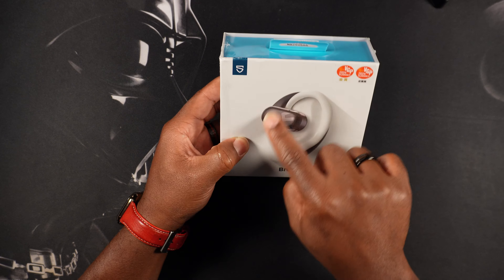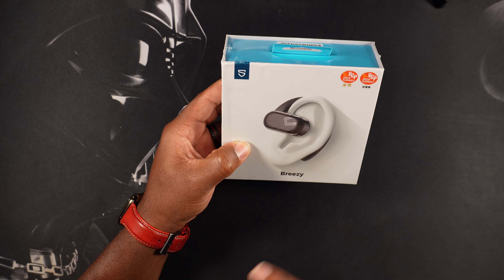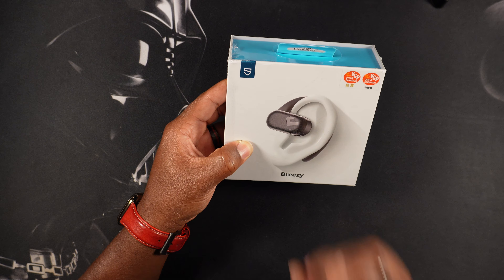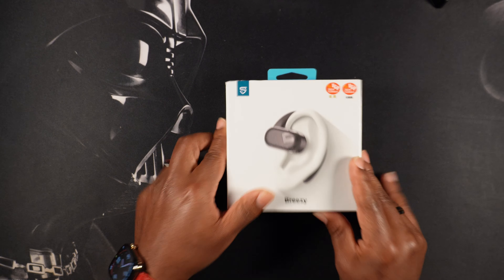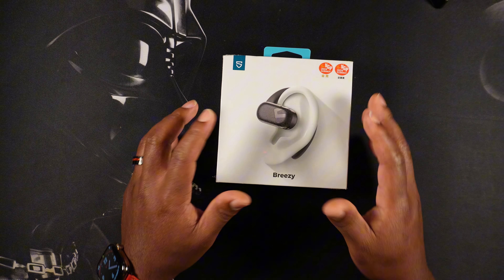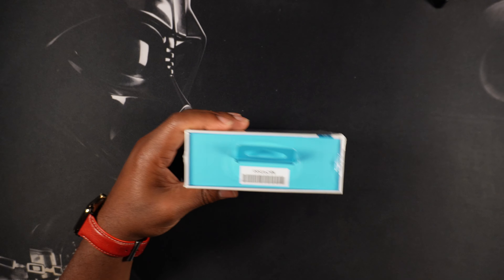These have that open ear design with a 90 degree adjustable ear hook, so these ear hooks are supposed to be adjustable, which means they should fit everybody's ear. We're looking at about 10 hours of playback per charge and 40 hours with the charging case. You can also connect these to the Peats Audio app on your smartphone, similar to the Capsule 3 Pro Plus that we covered on the channel.